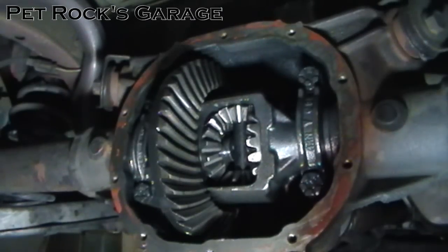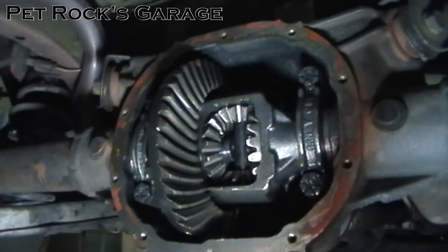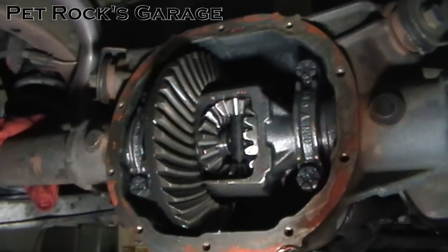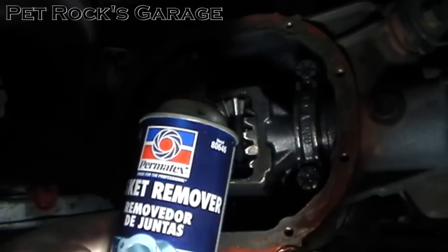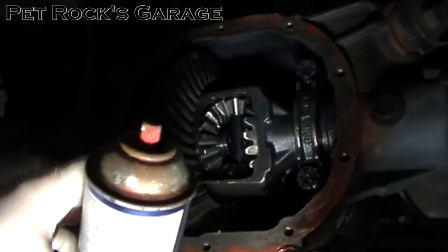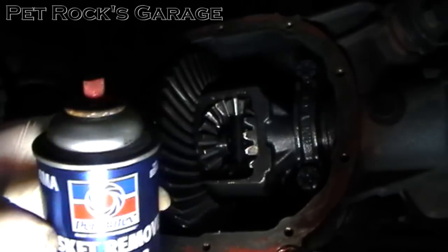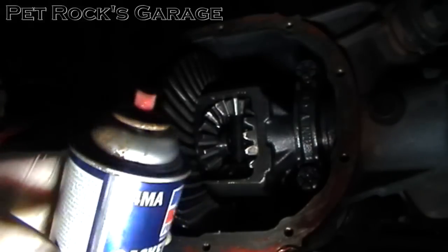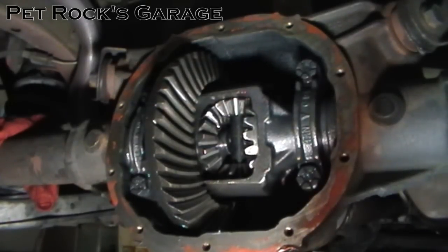Make sure you've cleaned out the rear differential very well. Next we need to remove the old RTV from the differential housing. One way of doing this is with a gasket remover that you can pick up at most auto parts stores, made by Permatex. This stuff is pretty nasty — it actually made the can itself rust near the nozzle. It's not good to inhale or get on your skin, so make sure you wear gloves and use it in a well-ventilated area.